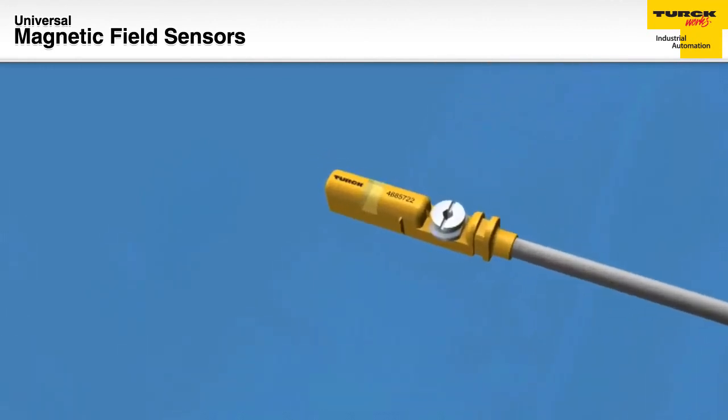Contact Turk for further information regarding position sensors for any cylinder type or manufacturer.